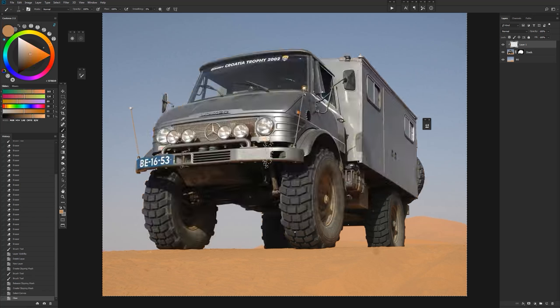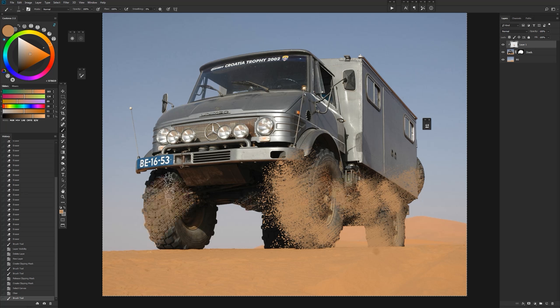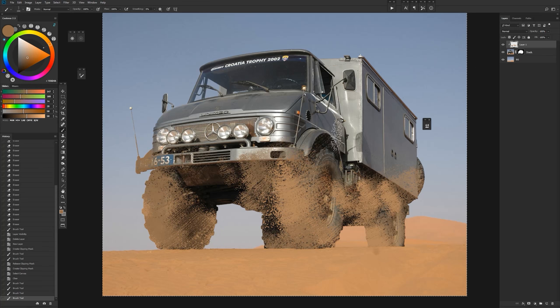You're probably already thinking of a lot of ways you could use this. We'll just do this dirt really quick to show you how it can work. We'll paint some dirt and sand into the lower area of the truck, color pick it, put some darker spots in there, and spend a minute or two dirtying things up.